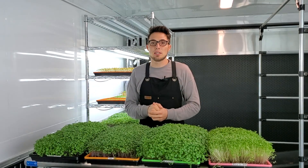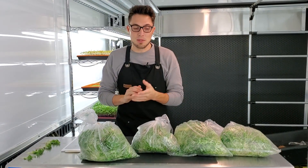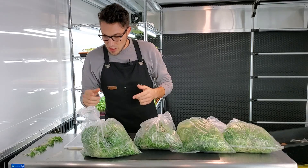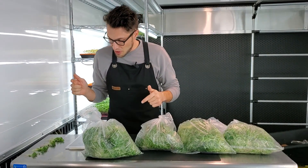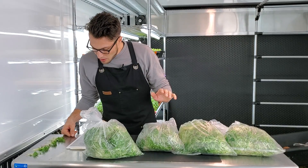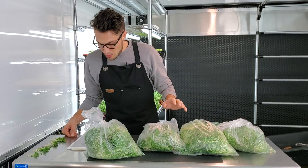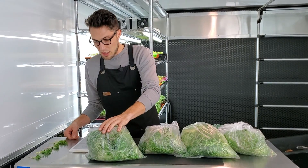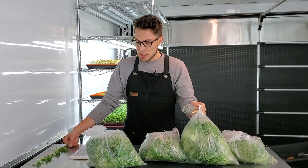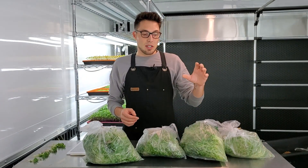I've finished harvesting all four trays and the results are actually pretty shocking when it comes to harvest weights. Going from lowest to highest: coco coir had a total harvest weight of 220 grams. Next was Miracle-Gro Organics at 243 grams. Above that was our Ocean Solution hydroponic with a nice jump up to 320 grams. And then just a hair above that was Roots Organics at 325 grams — only five grams higher than our hydroponic Ocean Solution.